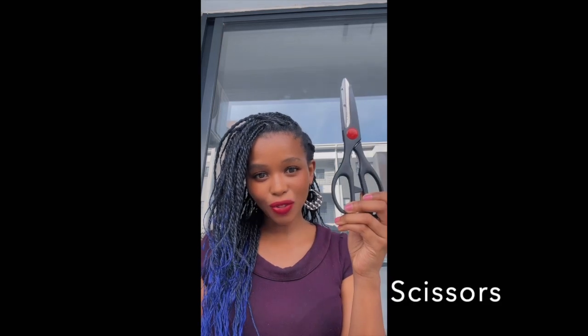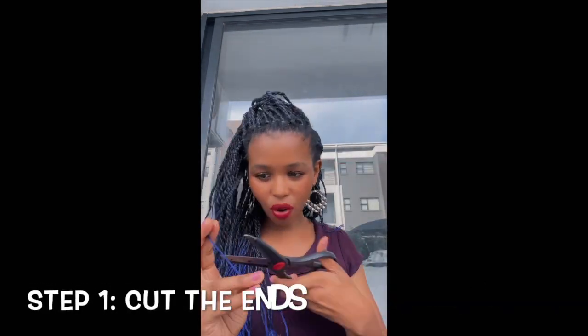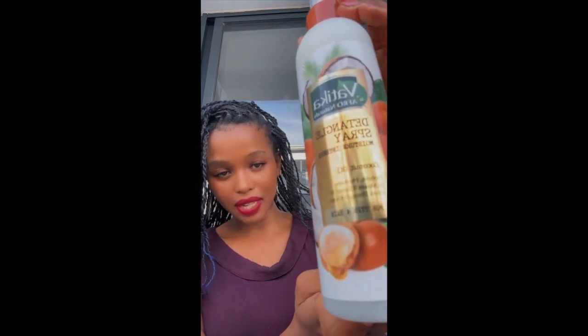I'm going to be using a couple of tools: tool number one scissors, tool number two hands, and tool number three — yummy yummy. Basically what's happening here is I'm just snipping away at the tips of each braid to speed up the process, because if I don't do this it will take eons.